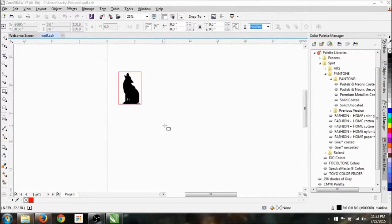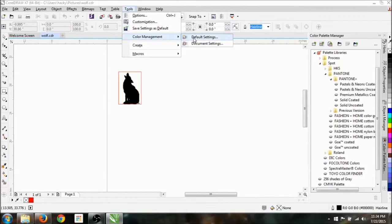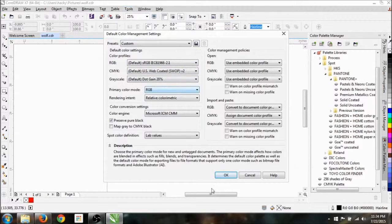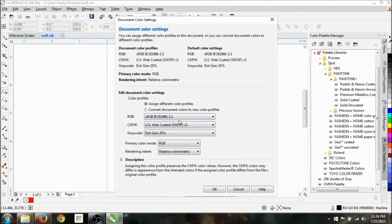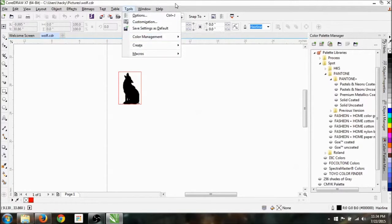I copied it, pasted it — this is going to be a raster. We're going to raster over this entire wolf to turn it into a black silhouette on the acrylic. I've got a box around it, and to make sure it will do a vector cut to cut out the square, set it to hairline. You want your document in RGB mode — go to color management and set your default settings to RGB.